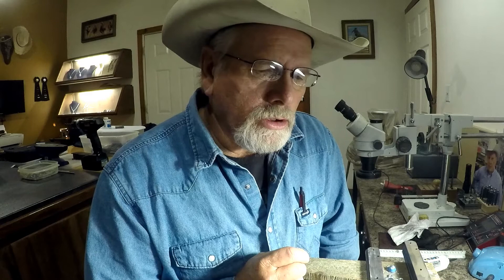Hi folks, today I wanted to talk a little bit about spur bands and making your own spur bands, also getting yourself educated on spur making, how I got started, and what kind of training is out there.